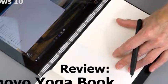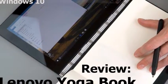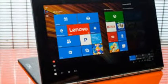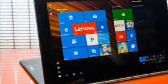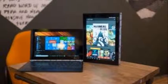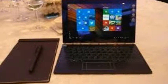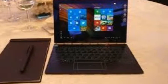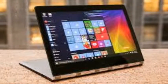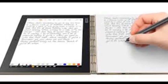Connectivity: 802.11 a/c Wi-Fi, 2.4 GHz and 5 GHz, optional 4G radio, Bluetooth 4.0. Camera: 2 MP front-facing webcam with fixed focus, 8 MP rear camera with autofocus. Weight: 1.52 pounds (690 grams). Size: 10.1 by 6.72 by 0.38 inches (256.6 x 170.8 x 9.6 mm).